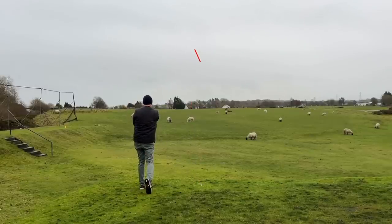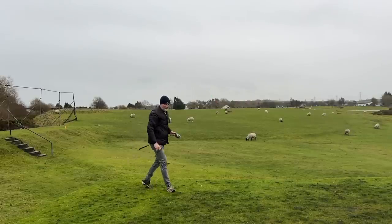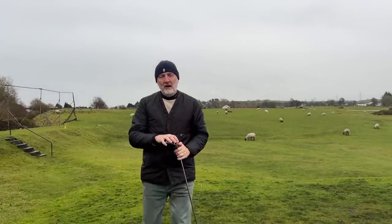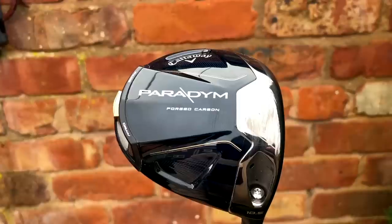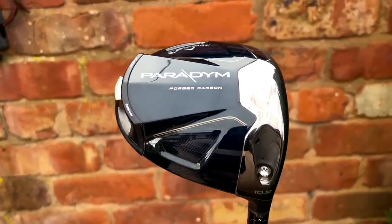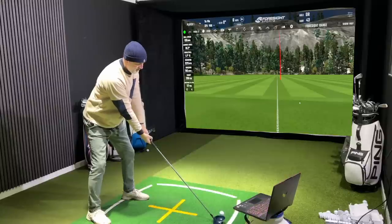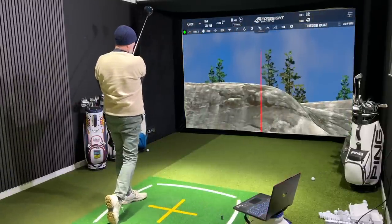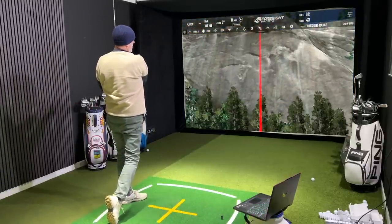First shot of the day, first swing of the day out here on the golf course, and straight away my opinion of this Callaway Paradigm driver is that it is hot off the face. I've also collected some dry ball data earlier on this morning at Hollywell which also suggests this thing is getting the ball out there.